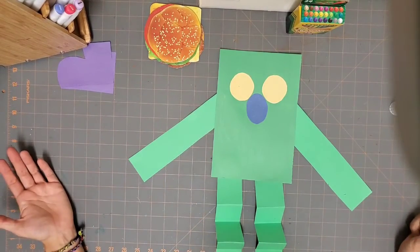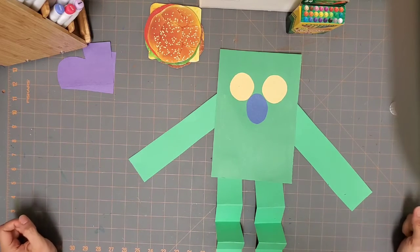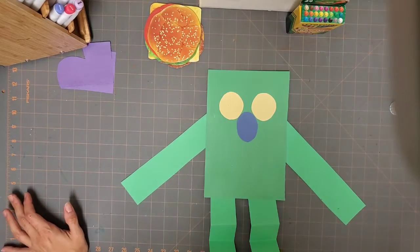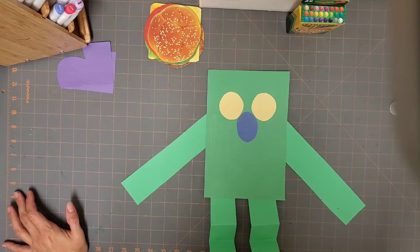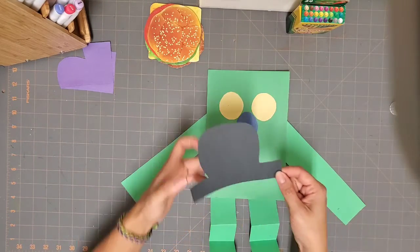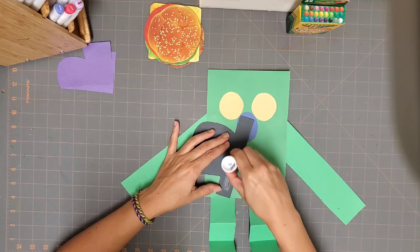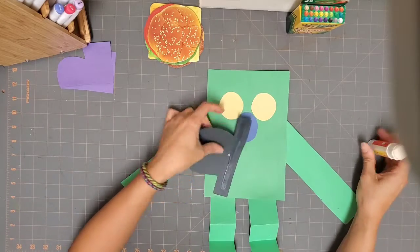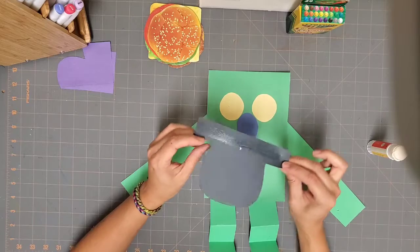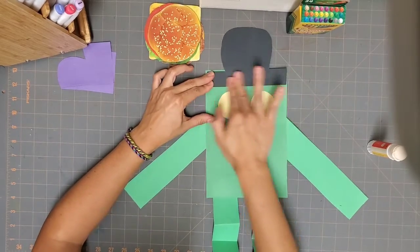I am missing something — I think I forgot to mention this in the first part of the video. What we're missing is Frankenstein's hat. Here is his hat — it's like a little bowler hat. I'm going to put some glue right on the brim of the hat, on this rectangle shape, and then stick that right on top of Frank's head.